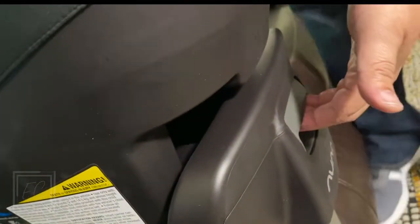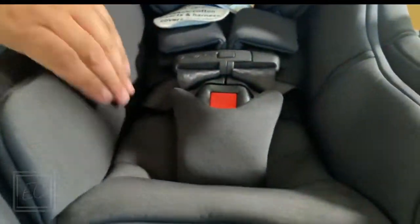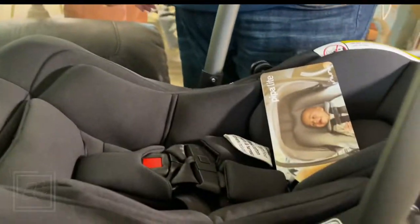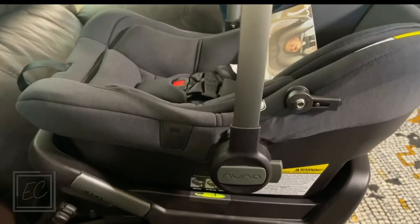You can see the buckles — everything's got this cushion on it. Everything's cushioned so baby doesn't get burned or bothered by all the metal and stuff. We're going to take it out and pop it back in. It's that simple — Ramo will be ready to go.